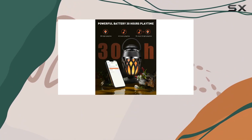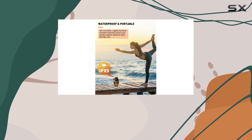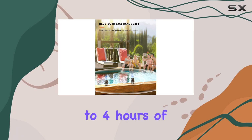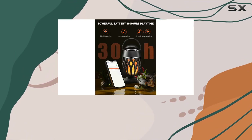These speakers are portable and lightweight, making them easy to carry anywhere, and the built-in handle adds to the convenience. The powerful lithium battery gives you up to 30 hours of light play time and up to 4 hours of music play time — that's impressive for a speaker of this size.